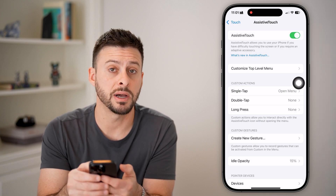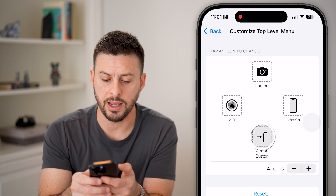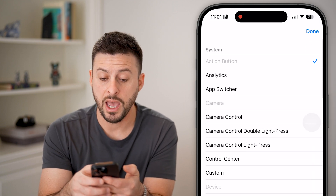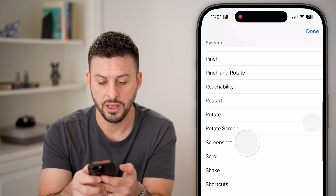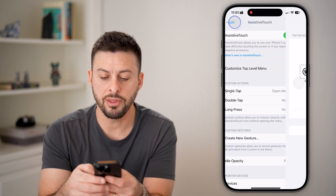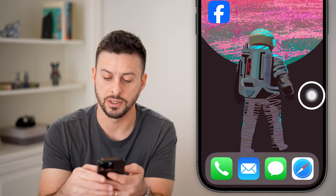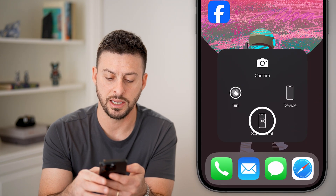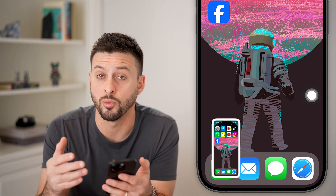Let's tap on Customize Top Level Menu. We'll choose any of these different buttons — tap on the action button here, and instead of it being an action button, we're going to scroll down, tap on Screenshot, and hit Done. Now we can move this AssistiveTouch button around, and I can take a screenshot by just tapping on Screenshot. It'll immediately take a screenshot of whatever my current screen is showing.